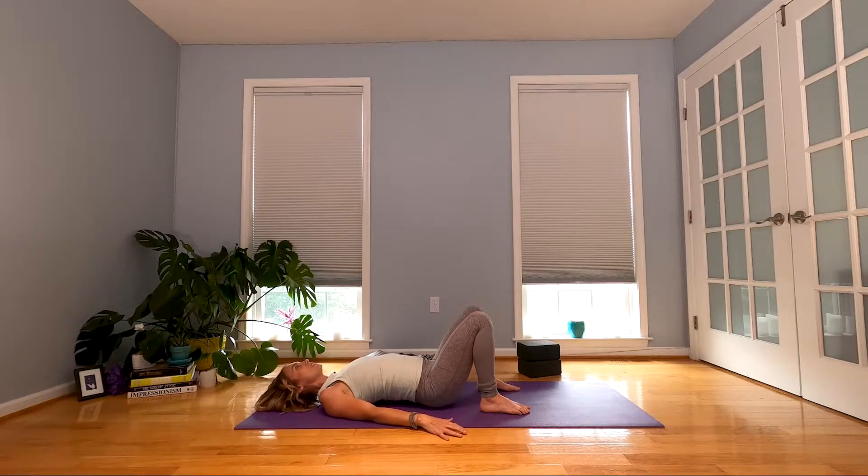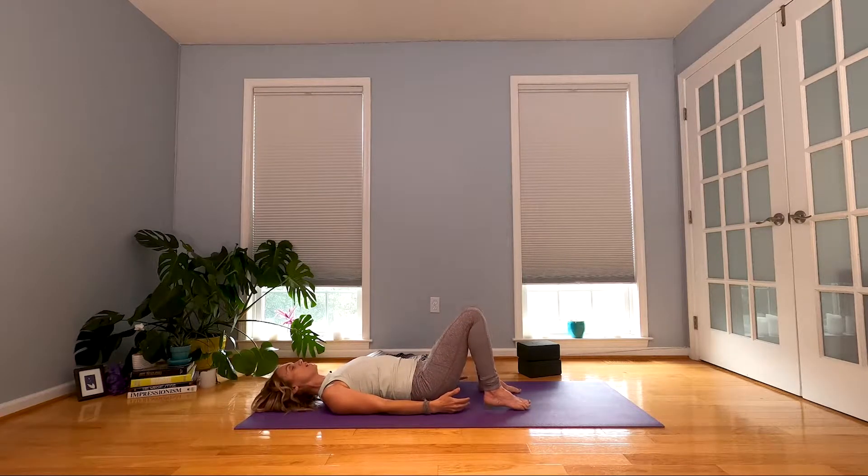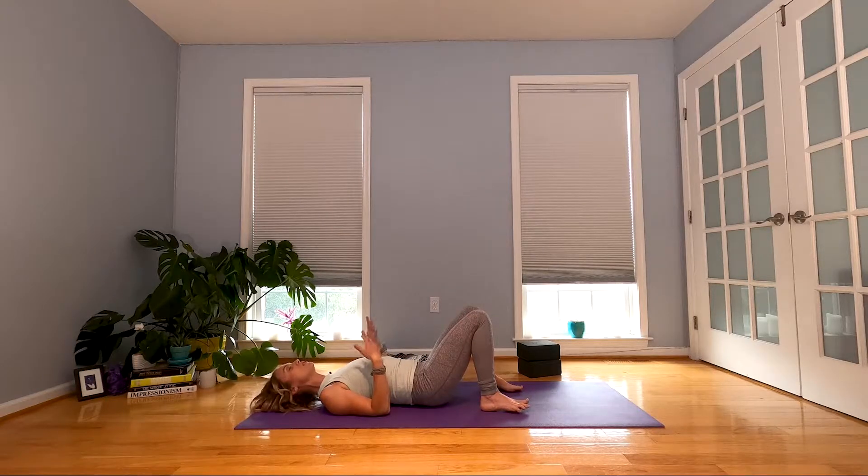Inhale — nice lift through your low back — and exhale and curl it in. One more of those. Inhale and exhale. Come back to neutral. Bring your arms alongside your body. Feet about hip distance apart. If it feels more natural to go wider, then do that.